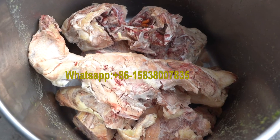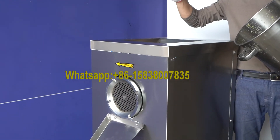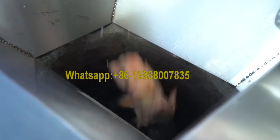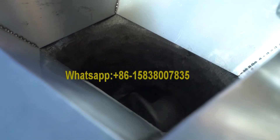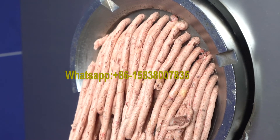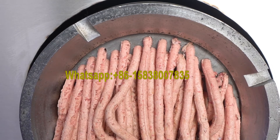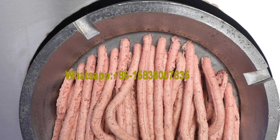It is ideal meat processing equipment for hotels, restaurants, dining halls, and meat processing units. The output range of the meat grinder can reach a minimum of 200 kilograms per hour and a maximum of 3,000 kilograms per hour, in order to adapt to the production needs of different scales.